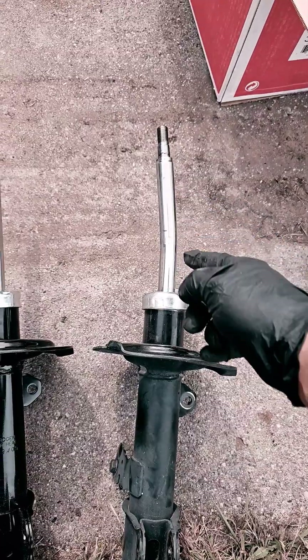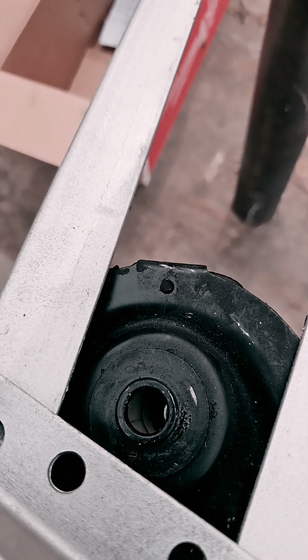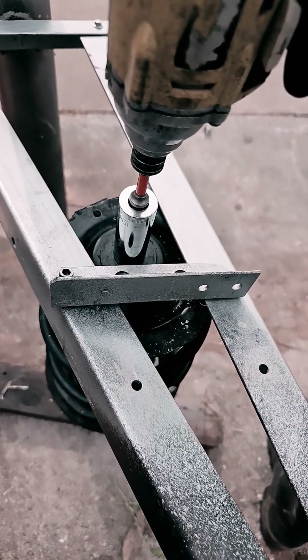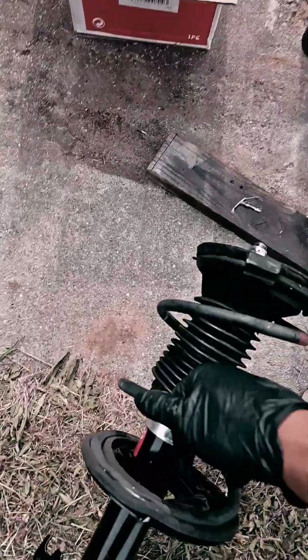All bent up. I got the new shock back in there. Line up the post. And that's it.